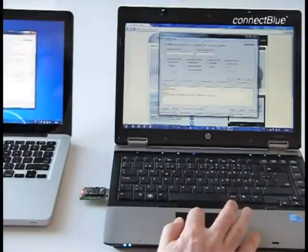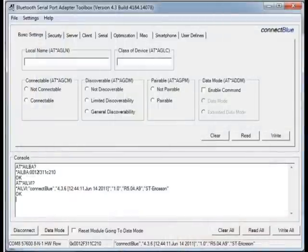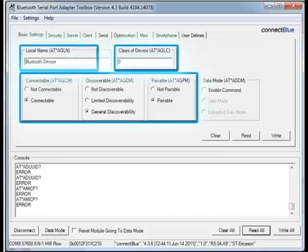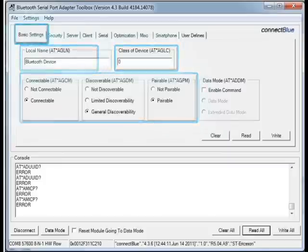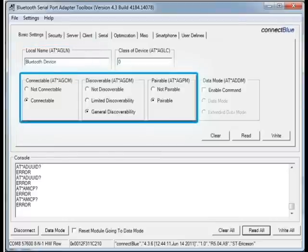The next step is to read all the parameters from the module into the toolbox, since the toolbox doesn't know anything about the current configuration of the module. The way to do it is to click on the button that says Read All. It will send a list of requests to the module to ask for the different parameters, and you can see all the fields that previously were blank are now populated with information from the module. In the basic settings, you define the name of this specific module that you are configuring, and you can also select whether or not the module is going to be connectable, discoverable, pairable, etc.